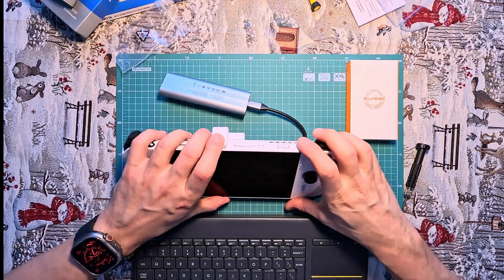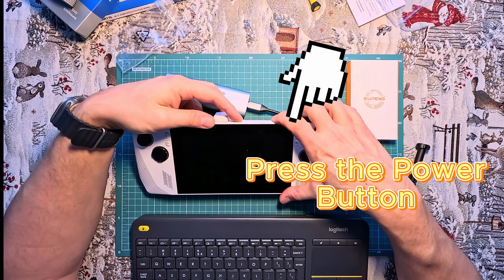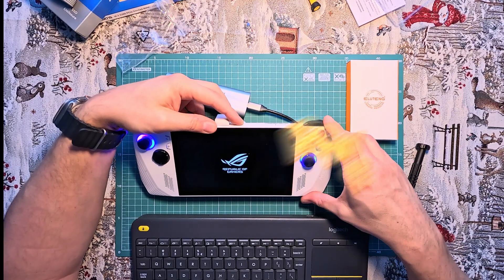To boot the console from an external source, we need to enter the BIOS. The key combination is as follows: press the power button, wait for the two spinning wheels, and then press the volume button until the BIOS window appears.